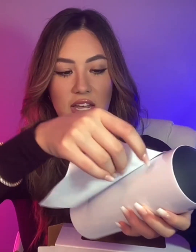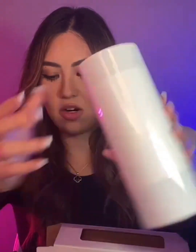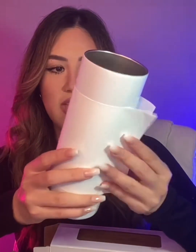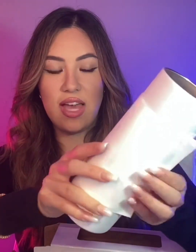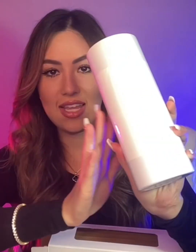This is the sublimation wrap — this is what it looks like when you're making it. You wrap this sticker around the tumbler like this, and that's how you create the design. Once you've printed on it, you heat gun it or cook it in a convection oven or heat press machine. It also comes with a little shrink wrap that you put around it — super simple.